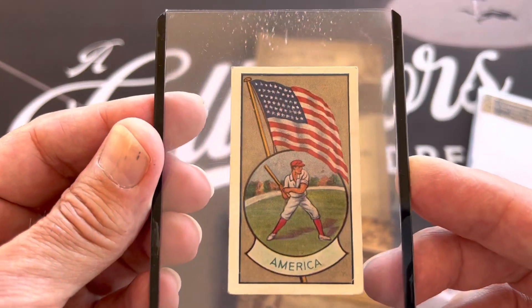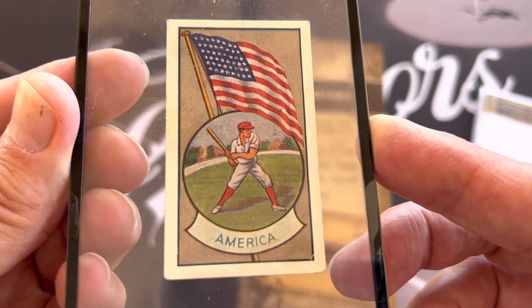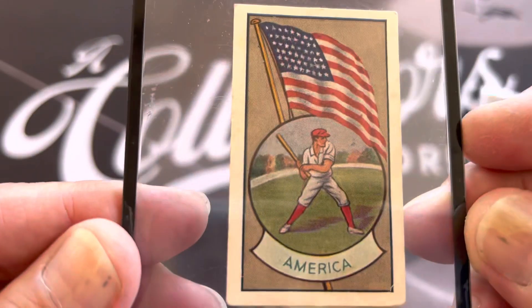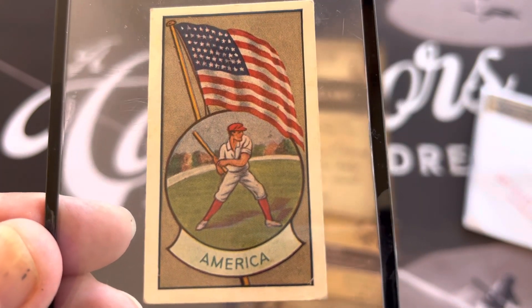This is what he sent me — check it out guys, it's an Australian card featuring American baseball. Here's the back. There's a little back damage on that, but thank you so much my friend Greg for sending me this beautiful card. I truly appreciate it.